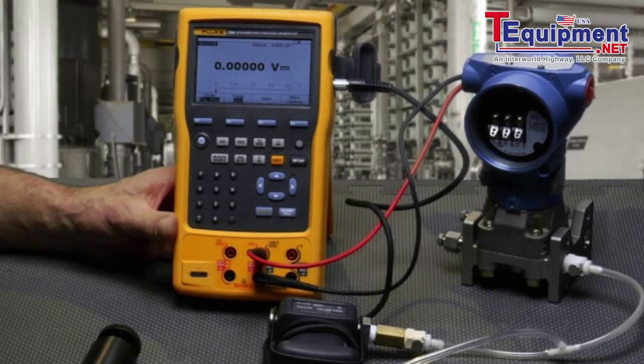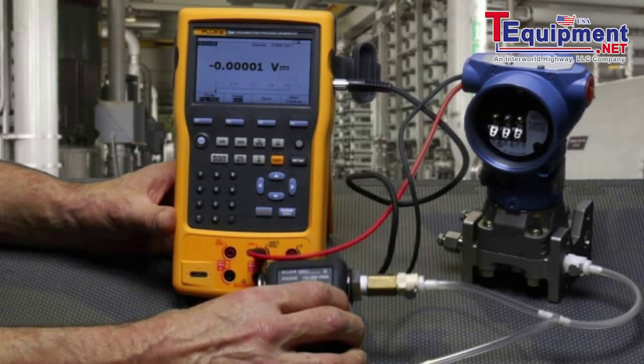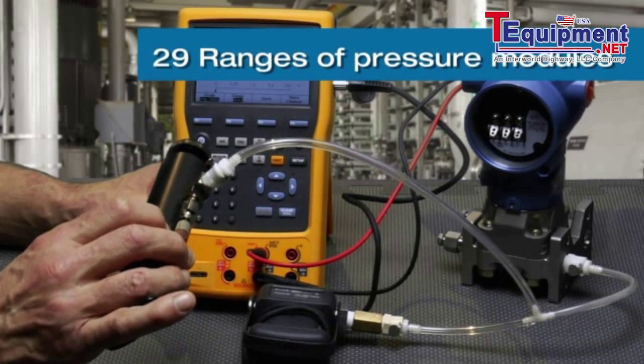I'd like to demonstrate how to calibrate a Rosemount 3051 HeartSmart pressure transmitter using the Fluke 754 documenting process calibrator with HART built-in. The calibrator will be measuring pressure applied to the input of the transmitter. Pressure will be sourced using a hand pump.